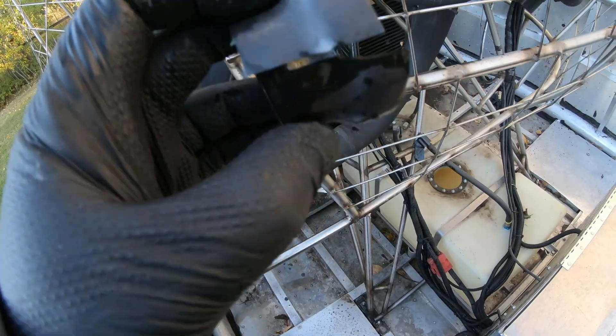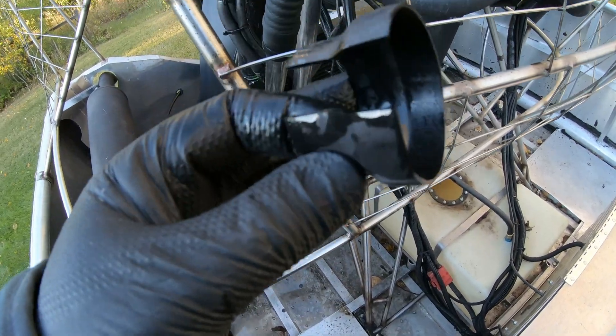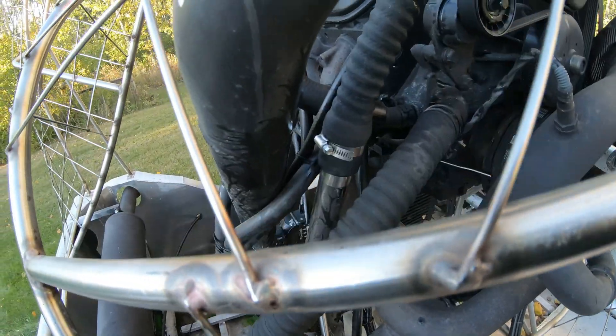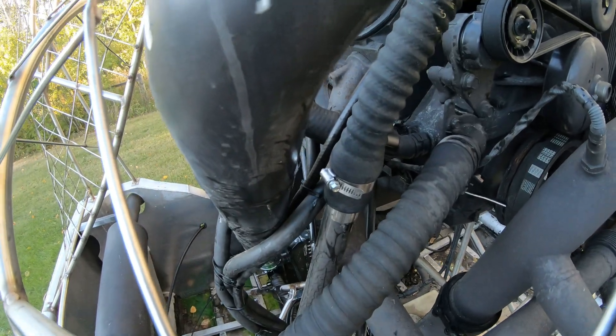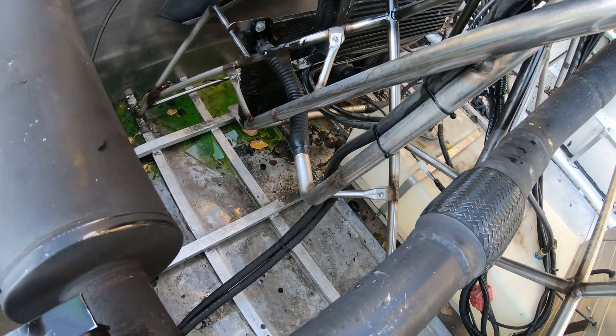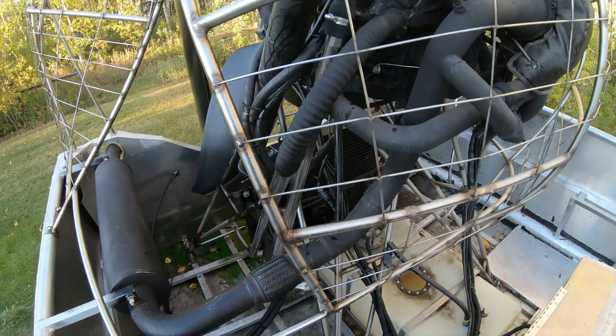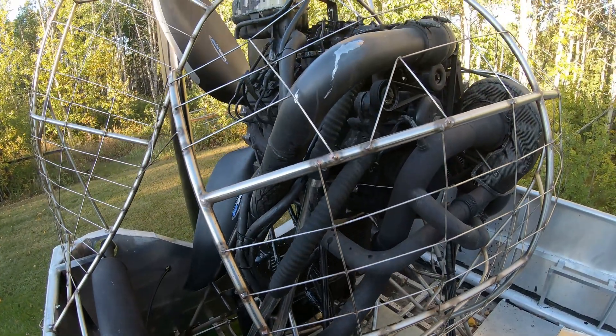So this is the heat shrink clamp. I like these things, so I'm kind of surprised it failed. I sliced it to take it off and just put a traditional clamp on there. I have these heat shrink clamps in several other places though, so I'm going to have to keep an eye on that. I might have to put some conventional clamps on as well, just as belt and suspenders.